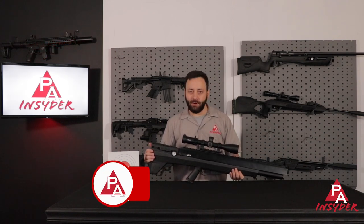For The Insider, I'm Tyler Patner. As always, don't forget to like, comment, and subscribe, and check us out on Facebook and Instagram as well. We'll see you at the next one.